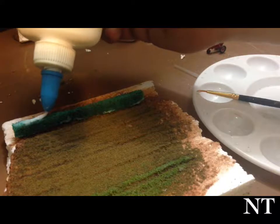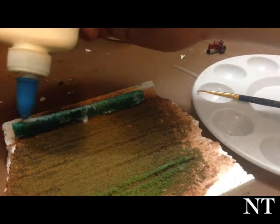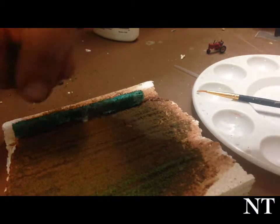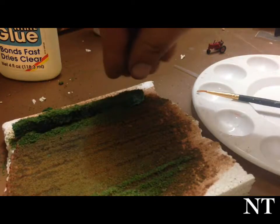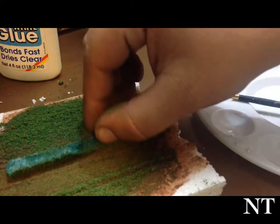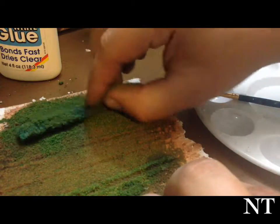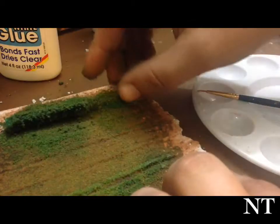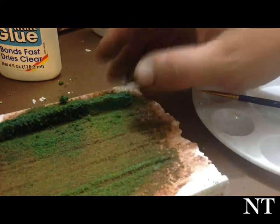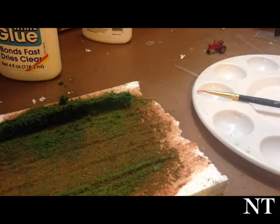Now that I've got the right bottle out, just go ahead and saturate that, then bring back in your green ground foam and just roll it in there. You can always go back over it again — you could call this more of a head row since it's flowing a little bit better than the other one.